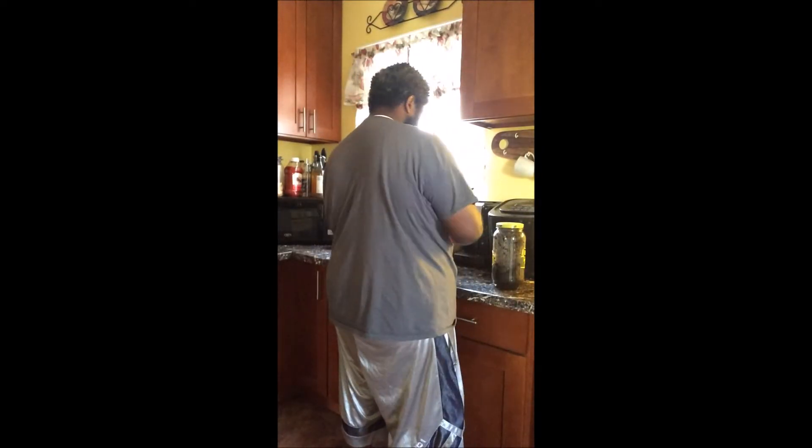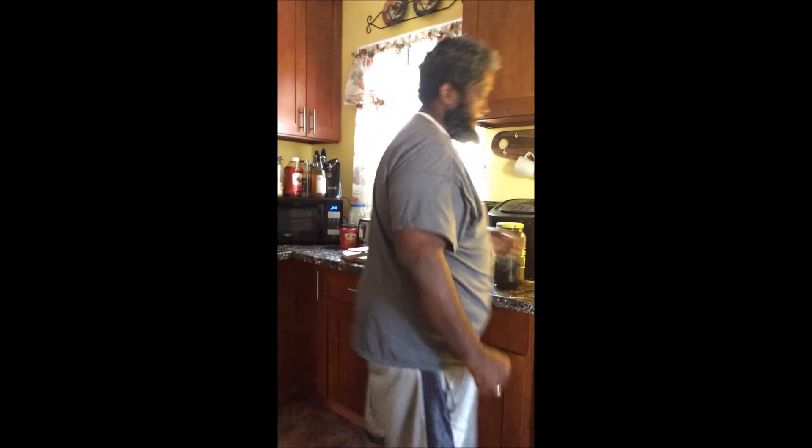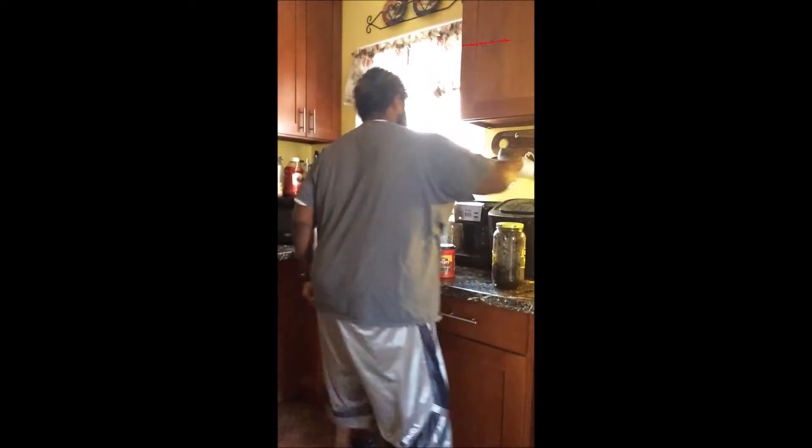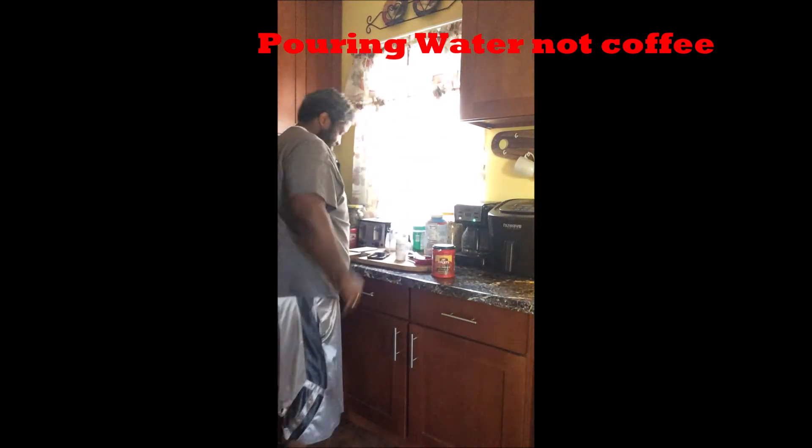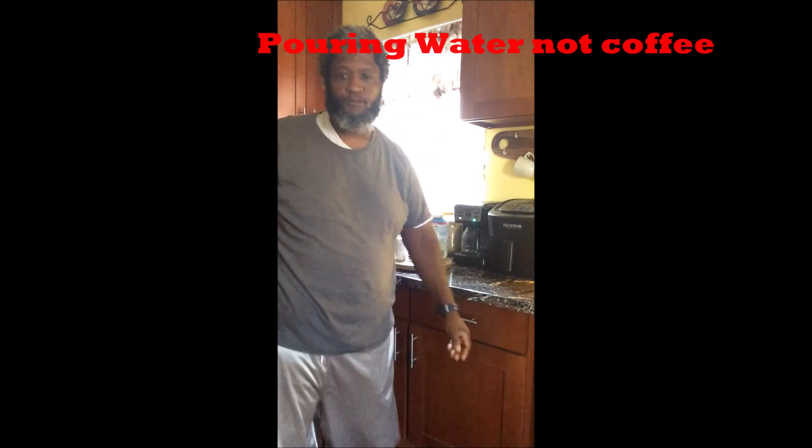You can see I'm filling up the coffee pot, and then I grab the coffee and put it inside the coffee maker. After I'm done I'll pour coffee in there. This is the first thing that I do in the morning — I make our coffee. Part of my morning routine.